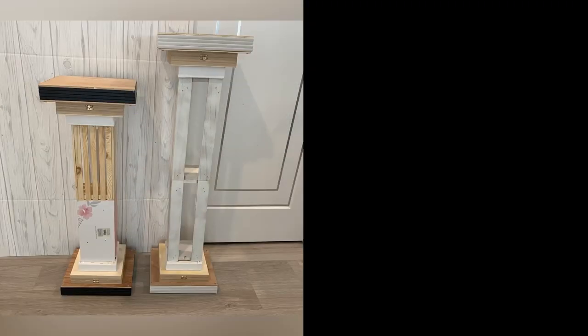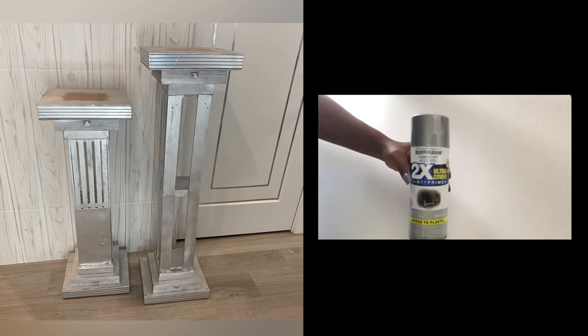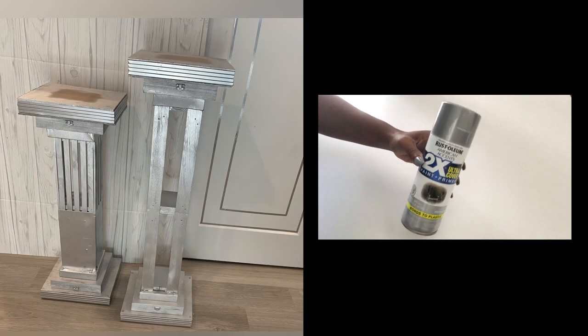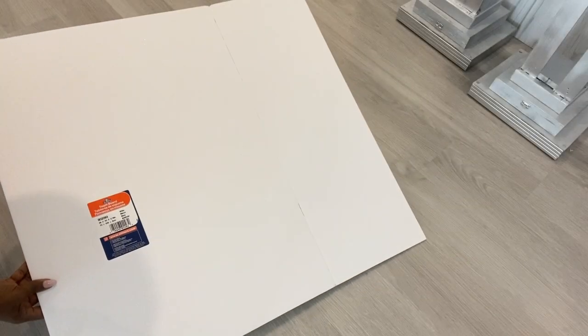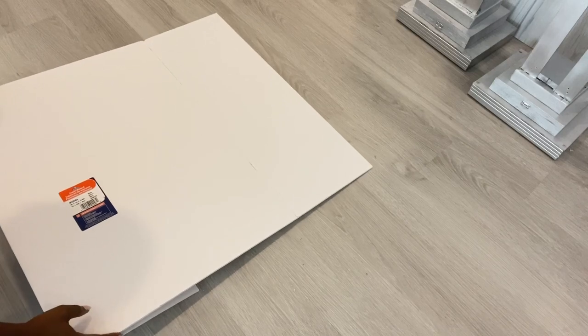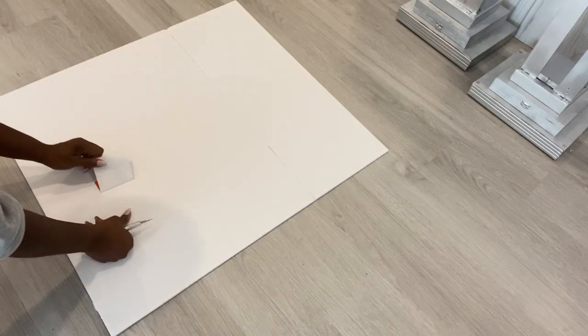I took them out and spray-painted them silver, then set them aside. Then I took a foam board and I'm going to be covering this foam board with mirror reflective paper. The links for all the items used in this project are going to be down in the description box below.